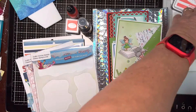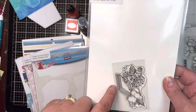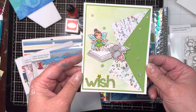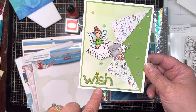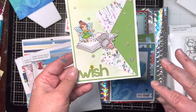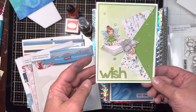The stamp of the month — the free stamp with a $75 purchase after any discounts — is Once Upon a Time. I made this fun little card with Wish, and I put little clear diamonds like fairy dust. I just thought it was super fun.